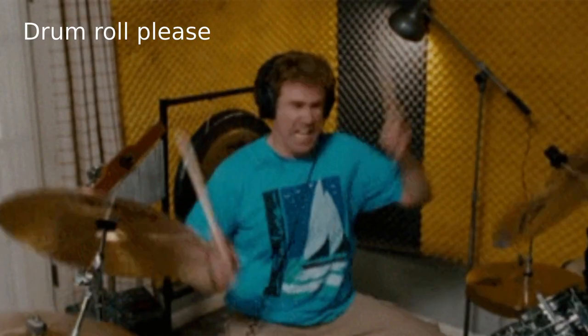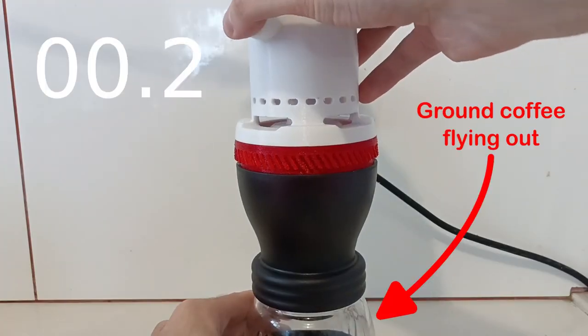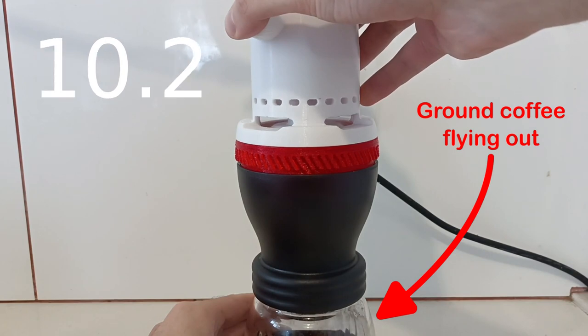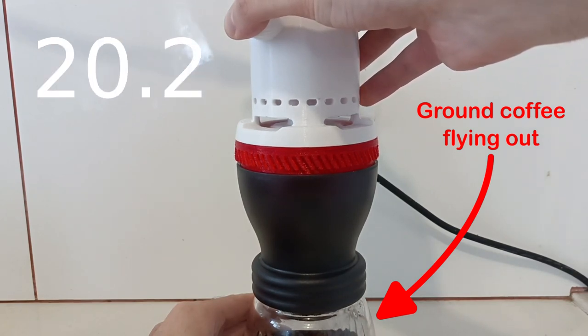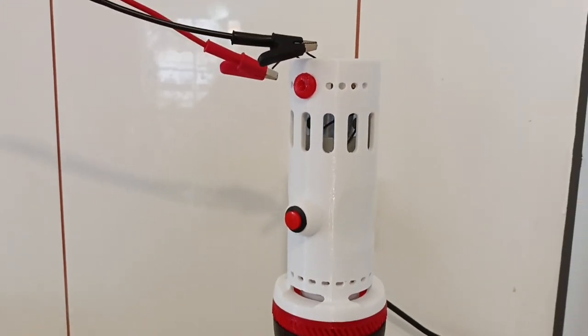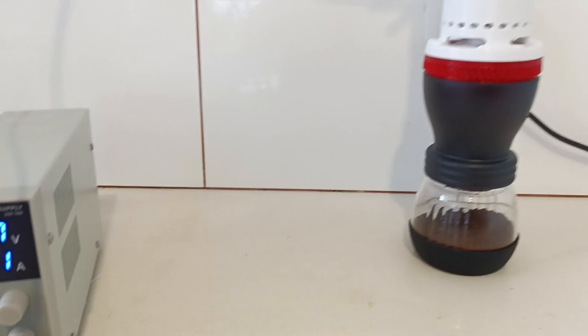Now for the final test — does it work, and do I actually use it? Hell yeah it works! It grinds the coffee super fast and the ground coffee comes out very consistent, so there doesn't seem to be any issue with the speed. As for whether I actually use it — well, not yet, because I need to find a 10 amp power supply to run it in the kitchen. But I'll get one someday.